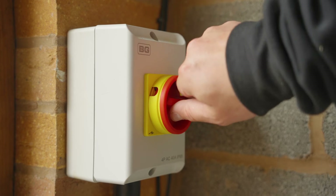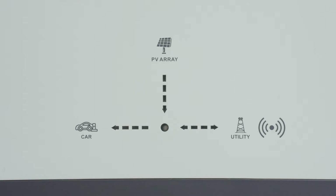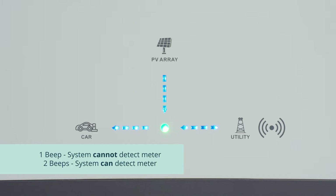Once connected, test the charger. Turn on at the main supply and wait until you hear your charger beeping. One beep means the system cannot detect a meter; two beeps means it can.